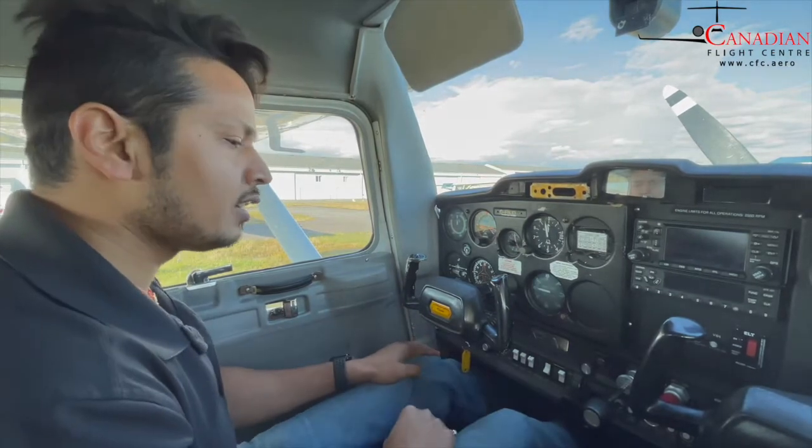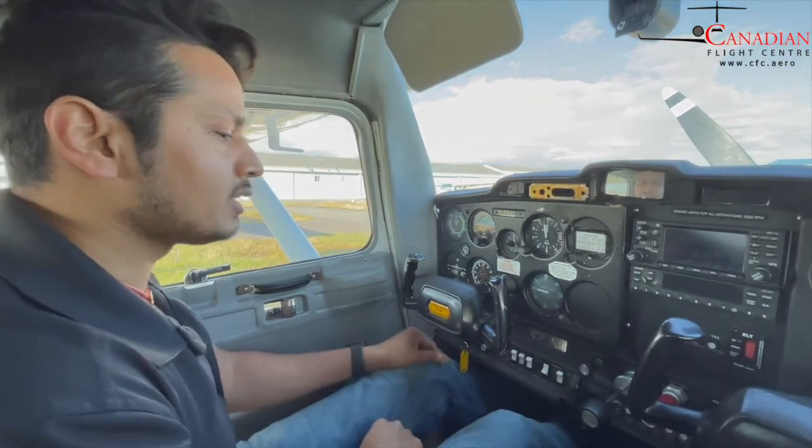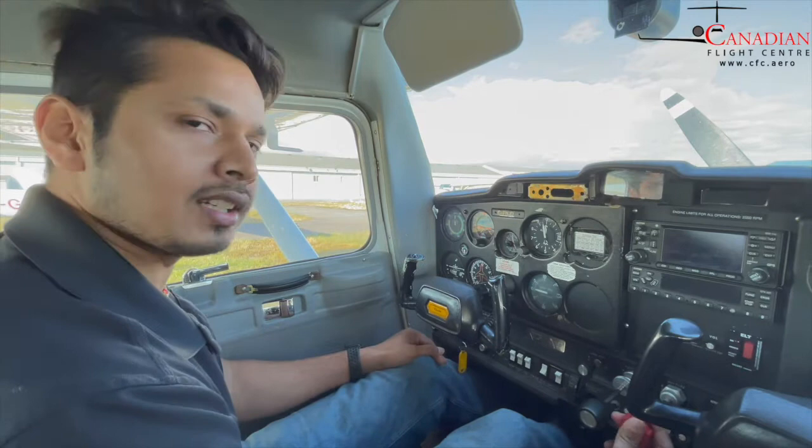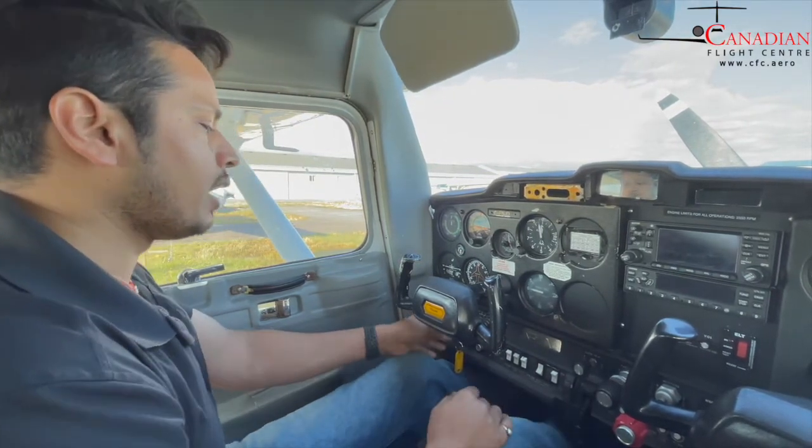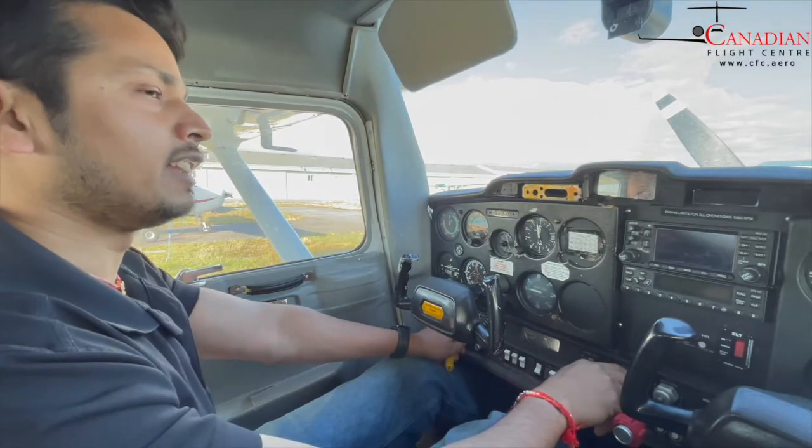So my engine is flooded. In this case, how you want to start is: mixture to idle cutoff, throttle full in, master on, and then you keep cranking.